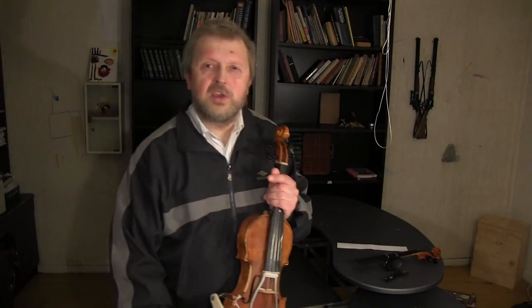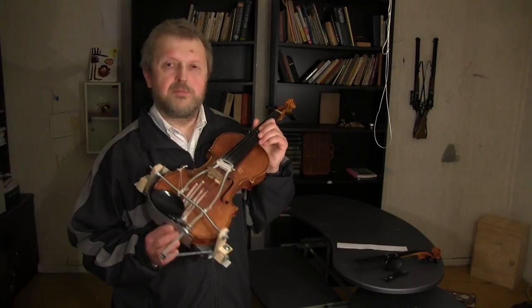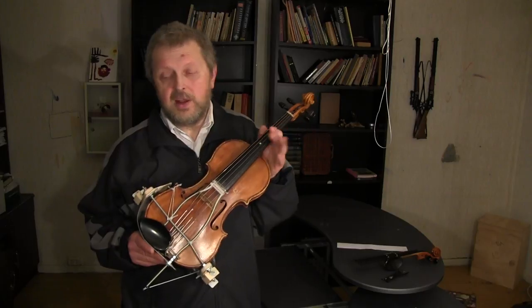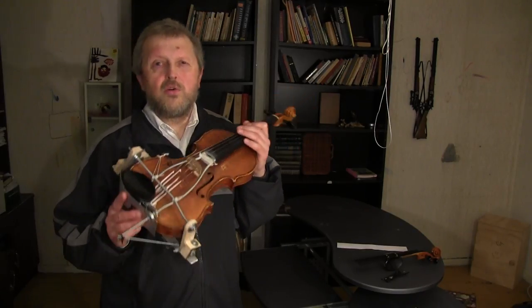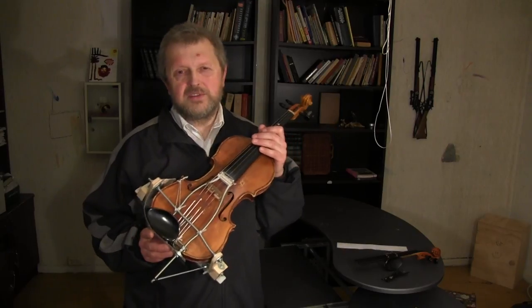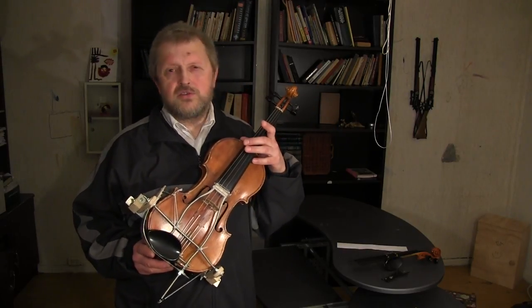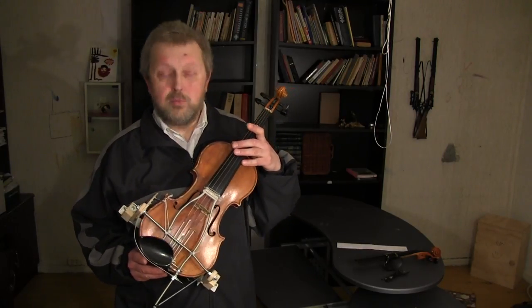This construction — this principle of construction — can be used not just for violin, of course. It applies to viola, double bass, guitar, and every instrument which has a resonance box.